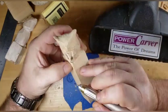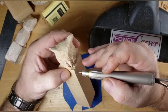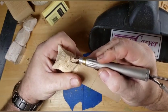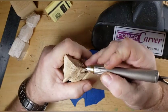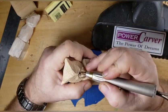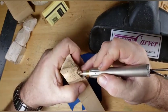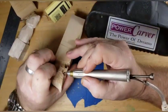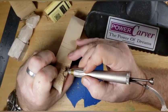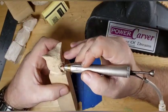Nothing real exciting going on today - playing with the shop inspector a little bit. Had dinner - steak and a baked potato - pretty good. And carving, that's what my day was today.